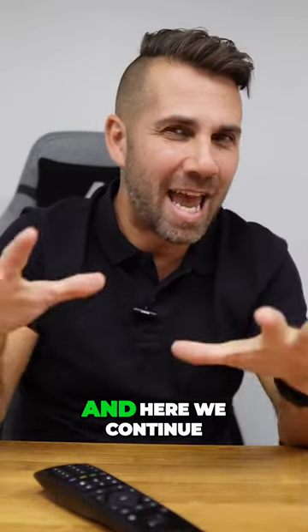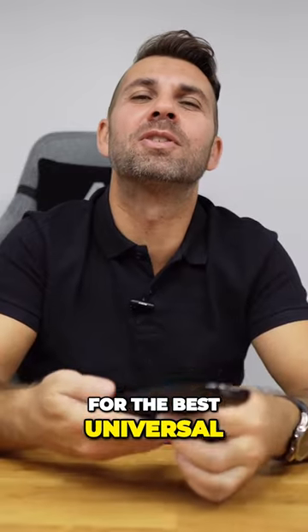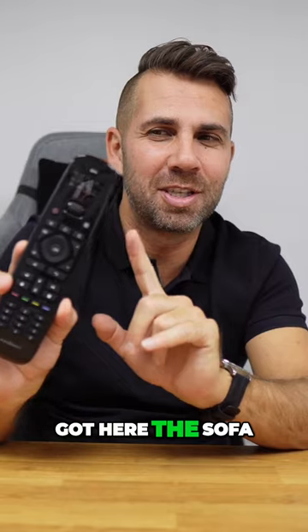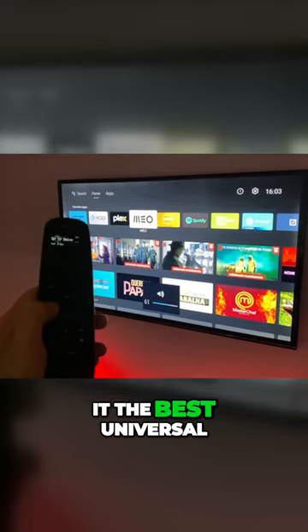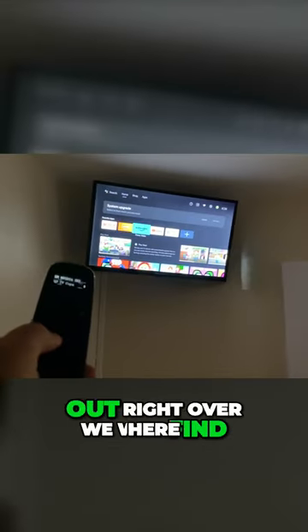You are having a great day, and here we continue in pursuit of the best universal entertainment remote control. Today we've got here the Sofa Baton U2. Is it the best universal entertainment remote? We will find out.